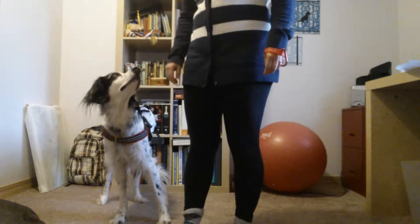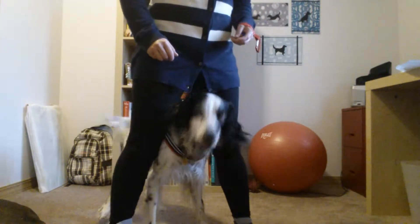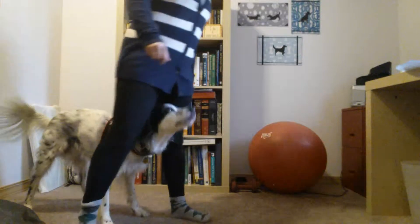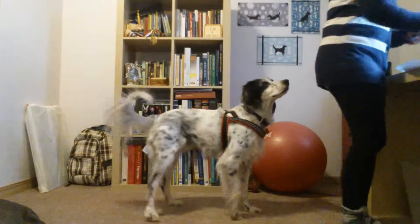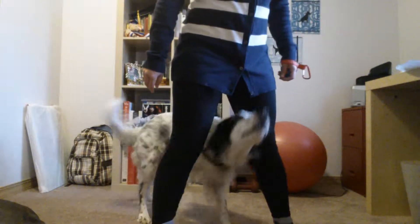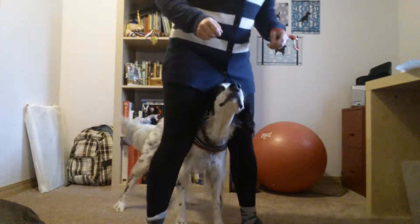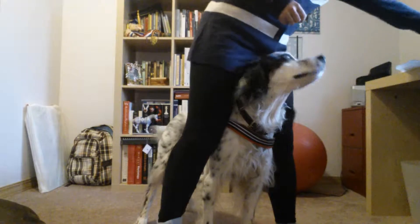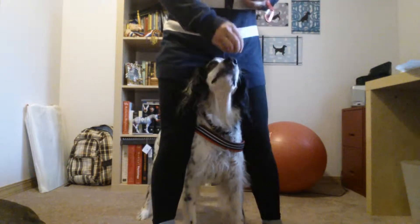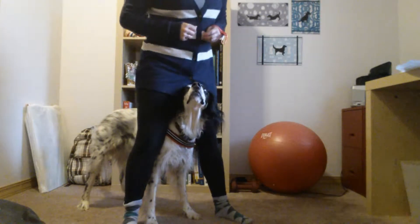Did you hear that? Here. Bridge. Good job. Good. Bridge. Good. Forward. That way. Good. Good. Forward.